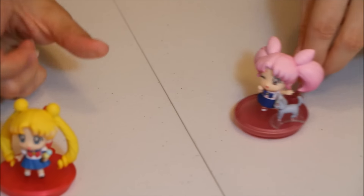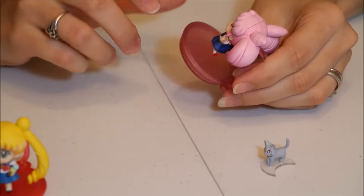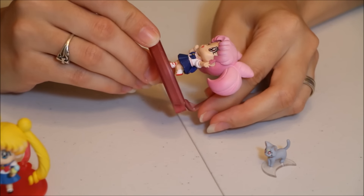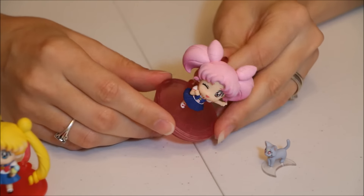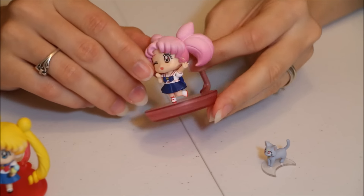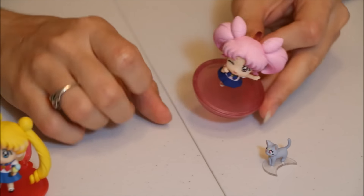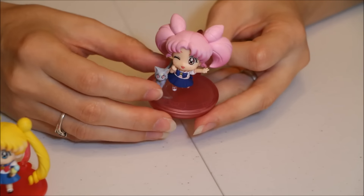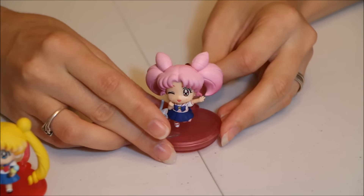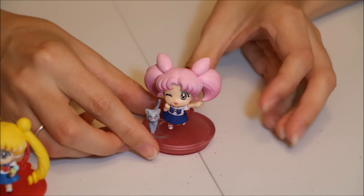This one is Chibiusa, and she's a winking one. She's making a peace sign with her hands, which is a really cute pose. You can definitely tell the airbrushing color difference in her hair, which I like. Her stand has her little locket on the bow. She also comes with Diana, which is really cute because we already have Luna and Artemis in these sets, so they go together really well.